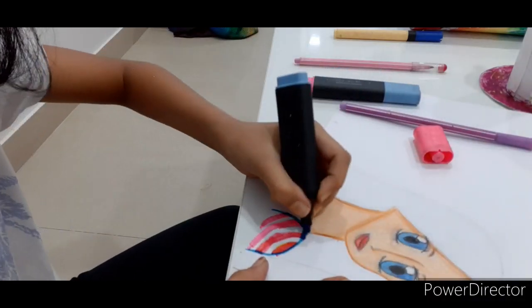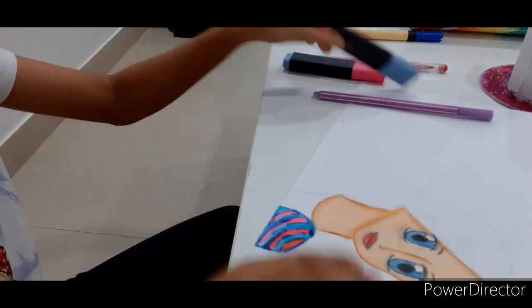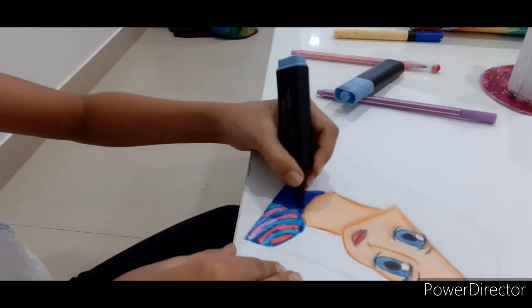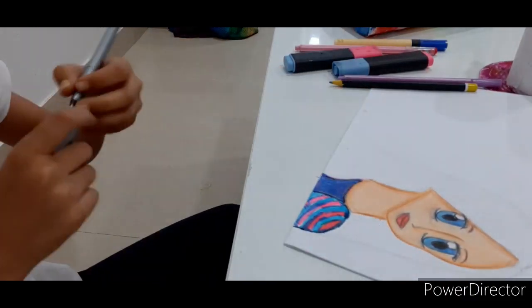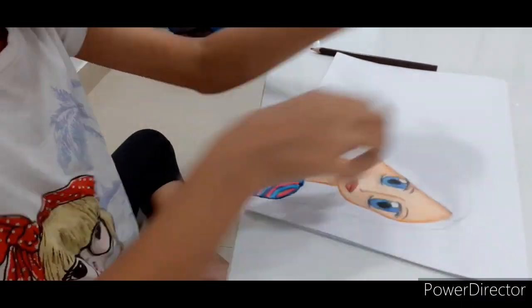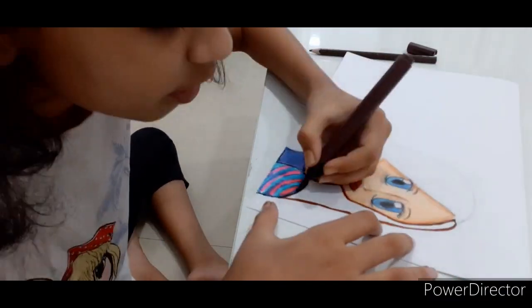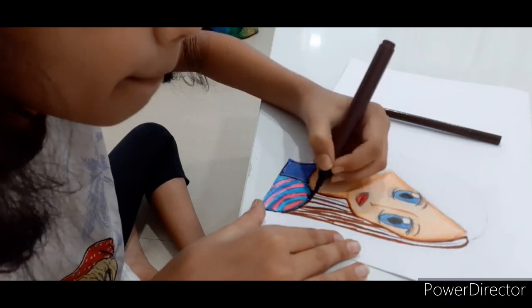First, I'm going to give pink. And now I'm going to give blue. Now I'm going to again give pink, and over that I'm going to give blue, so it may have the effect of purple. Now let's color her hair. I'm going to use brown brush pen. So first I will outline it, and now fill it with color pencils.